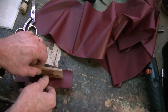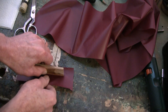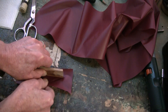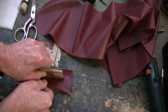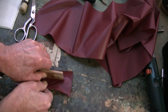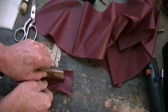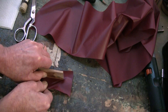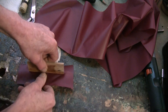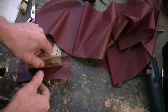I'm going to hold this stationary and pull this as hard as I can. I'm not putting any pressure down on the table. I got the piece elevated off the table and I'm pulling it just as hard as I possibly can. And the glue is sticking good.